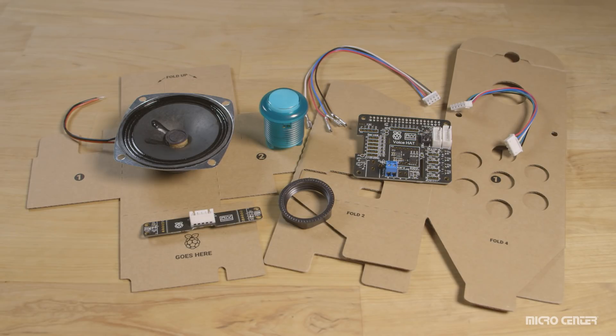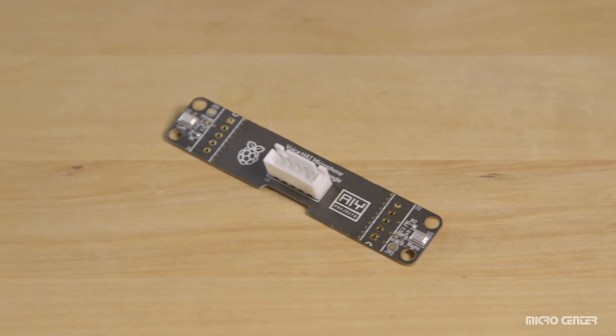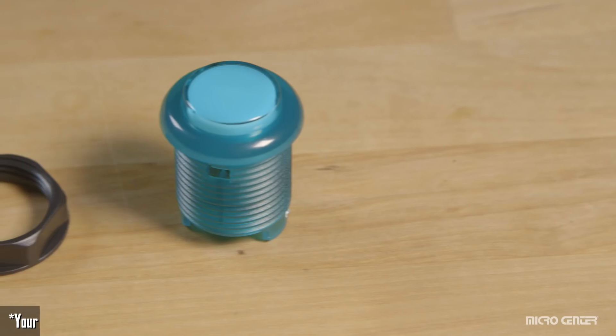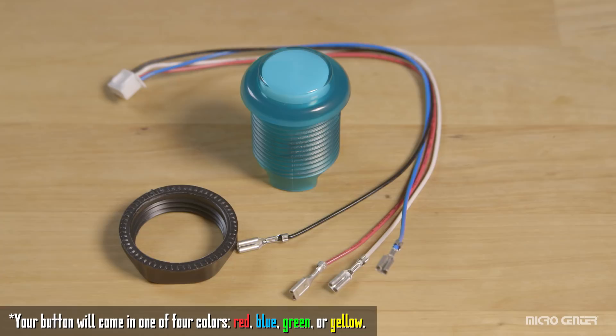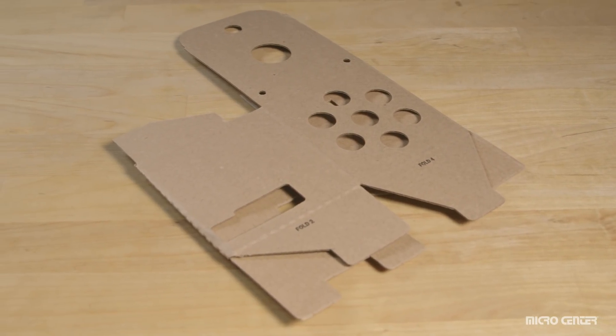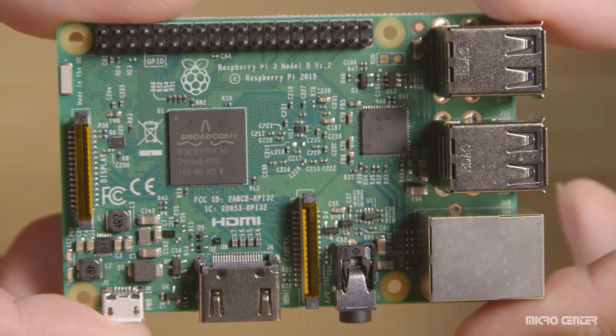Let's run down a checklist of everything you should find inside your kit. You will find a voice hat accessory board, a voice hat microphone board, two plastic standoffs, a three-inch speaker, an arcade-style button with plastic nut, a four-wire button cable, a five-wire cable, an external cardboard box, and an internal cardboard frame. And of course, you're gonna need your Raspberry Pi 3 board.